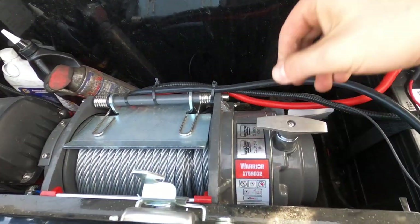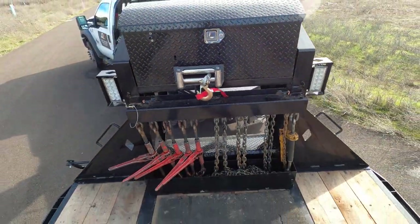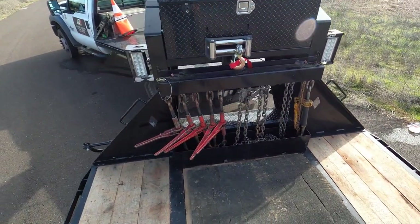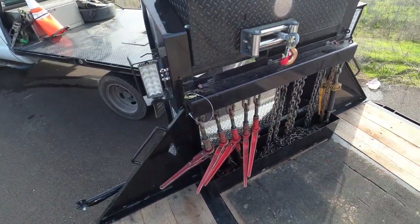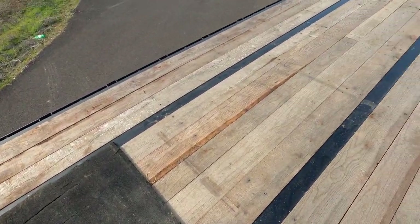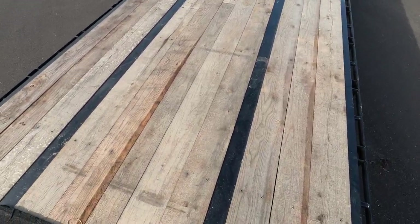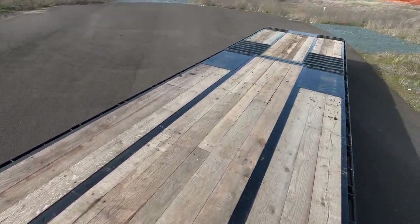Really impressive with this clutch — one setting is free spool. Such a solid package. And another thing: my other trailer had pine, but this one has 2-inch oak. This stuff is gonna last a lot longer, especially because I move equipment — excavators, buckets, everything just tears up the wood. Oak is gonna hold up way better. Really impressive.